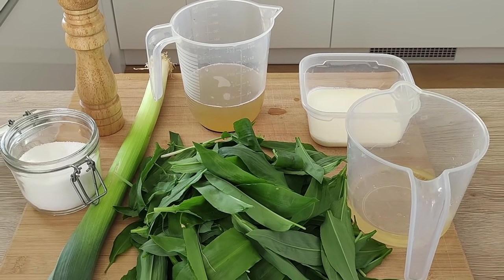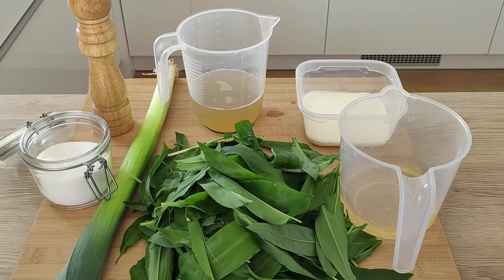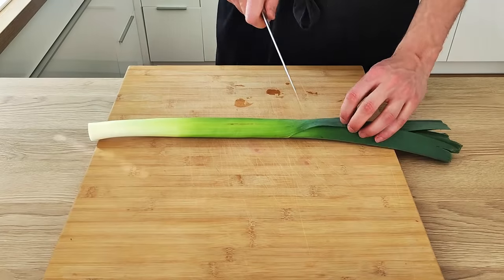Let's start with the garlic sauce. I'm gonna need wild garlic, leek, fish stock, white wine, double cream, salt and pepper.